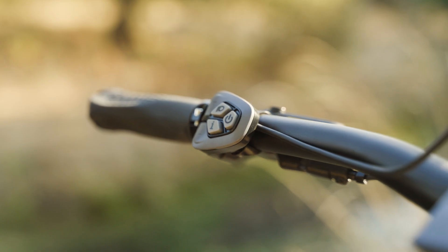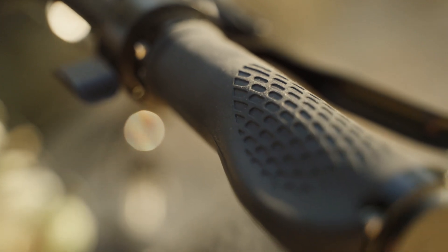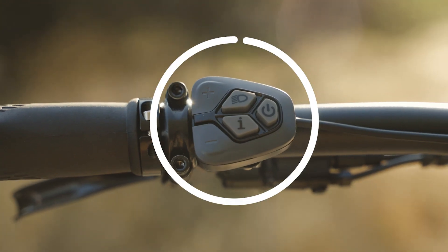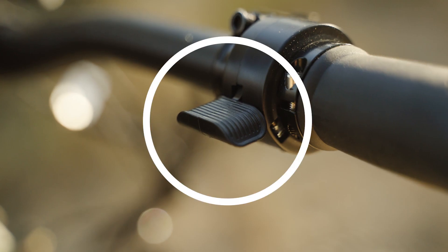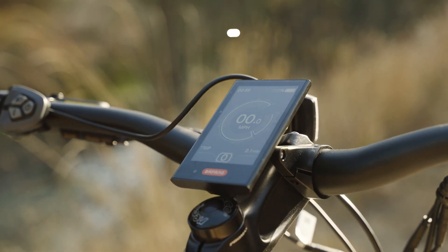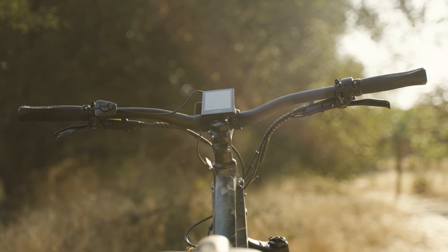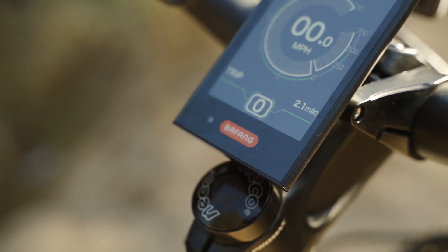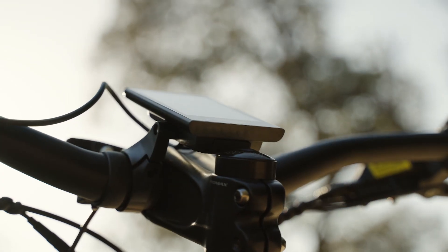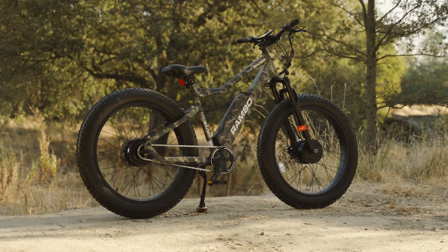The handlebars feel like a good width for maintaining control, and the locking Velo ergonomic grips ensure your hands don't come flying off. On the left side we've got the control pad, and on the right we've got the thumb throttle. The Bafang display is bright enough to see in direct sunlight and can be tilted, though the stem limits a full range of motion — but just forward of its backward limit was the perfect vantage point.